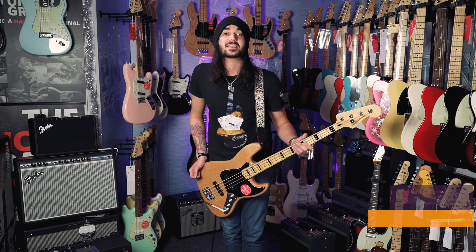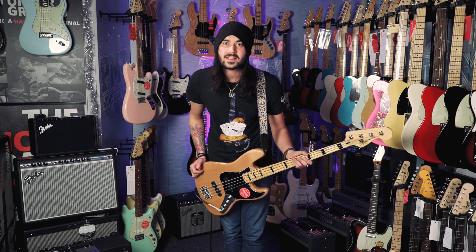It's a Jazz Bass — it looks the business. Used by guys like Jaco Pistorius, Flea, Marcus Miller, and Geddy Lee.